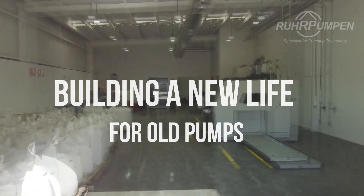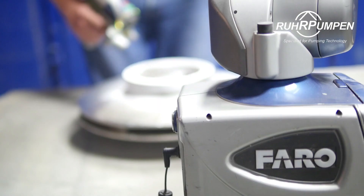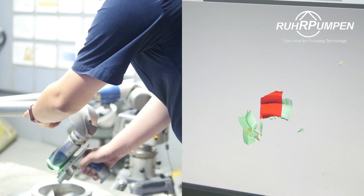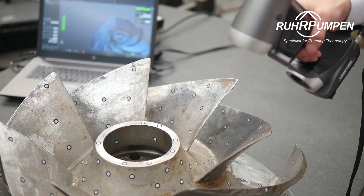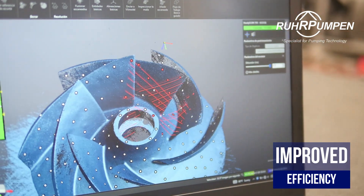Reverse engineering of aftermarket parts is a specialized team within Roar Pumpen's aftermarket services that can replicate broken or worn pump parts for any pump model, regardless of the manufacturer. This way we develop spare parts for discontinued pump models, so our clients don't have to invest in a brand new pump just because spare parts are no longer available.